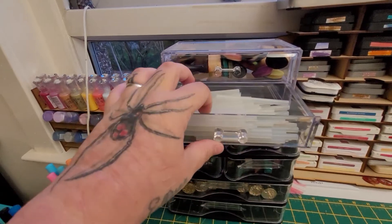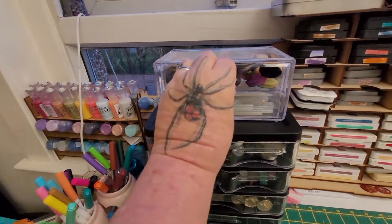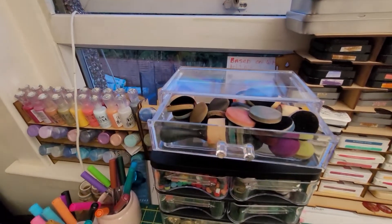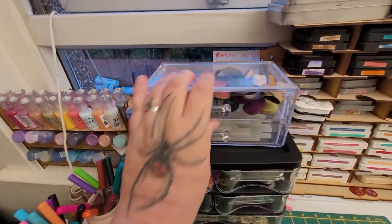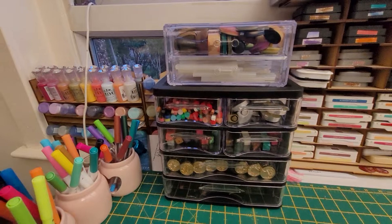That's my Crate and Craft badge, glue sticks, and then in the top one I've put in my pink dobbers. So I just wanted to really show you quickly what I put in them.